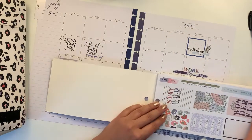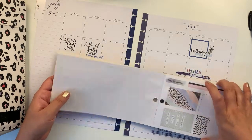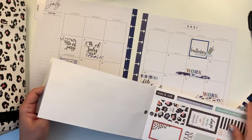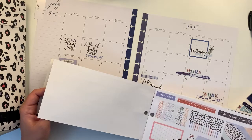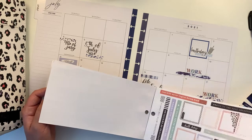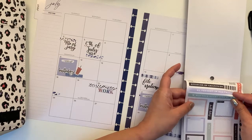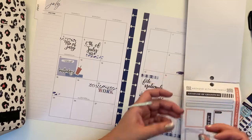Reading through sticker options: 'find a way not an excuse,' 'go where your dreams take you,' 'note to self,' 'time for coffee,' 'finally the weekend,' 'unlimited potential,' 'give yourself grace,' 'just do your best,' 'put your heart to it,' 'you will never regret being kind,' 'on to the next adventure.'